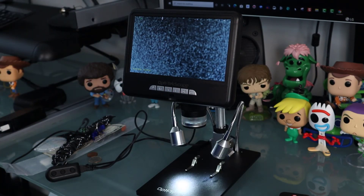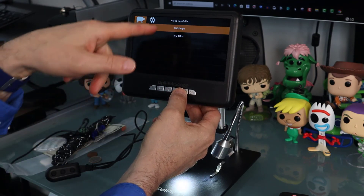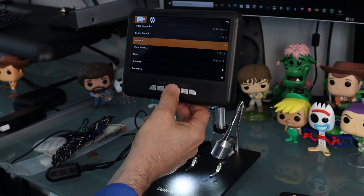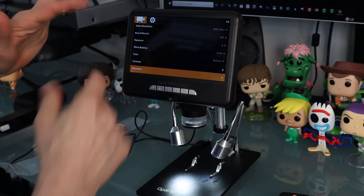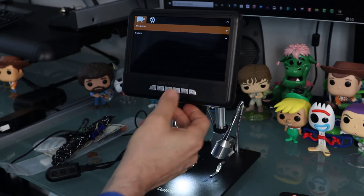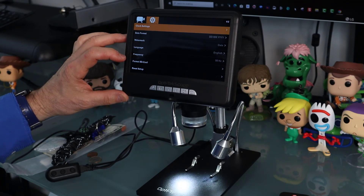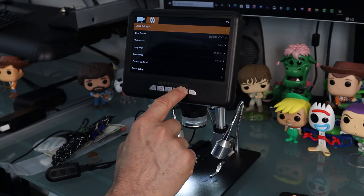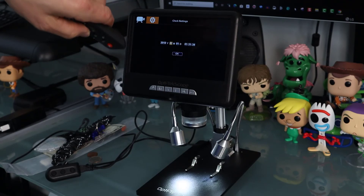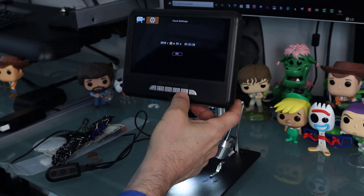To get to the features, press and hold the M button. That gives you video resolution — full HD 30 frames or HD 30 frames per second. You've also got sound record, exposure, white balance, color, contrast, and saturation. These settings are important for someone particular about coloring. Going down further you have sharpness and gamma. Press M again and you get to clock settings, date format, watermark, language, frequency, format SD card, and reset. It's a lot easier to navigate by clicking the buttons directly on the microscope rather than the remote control.